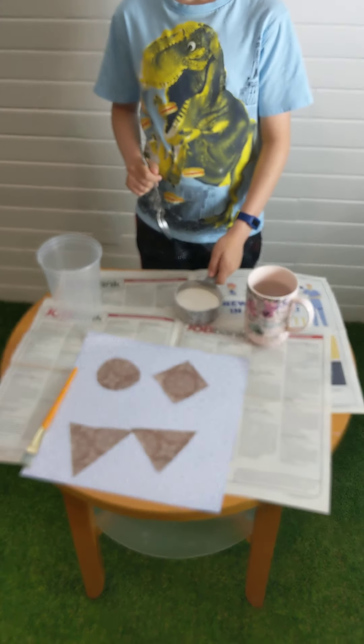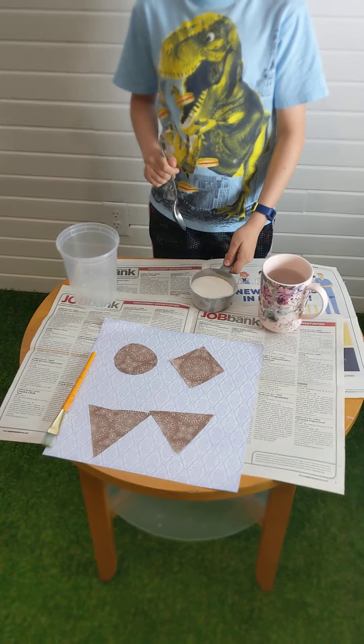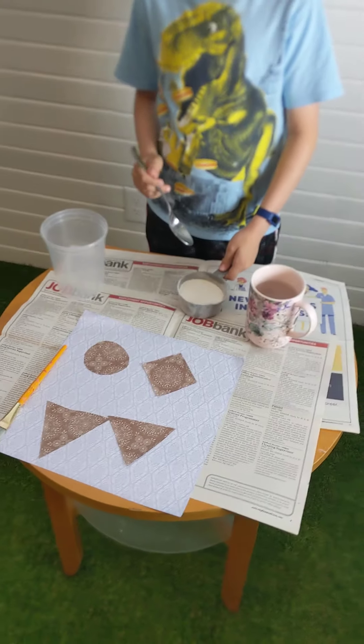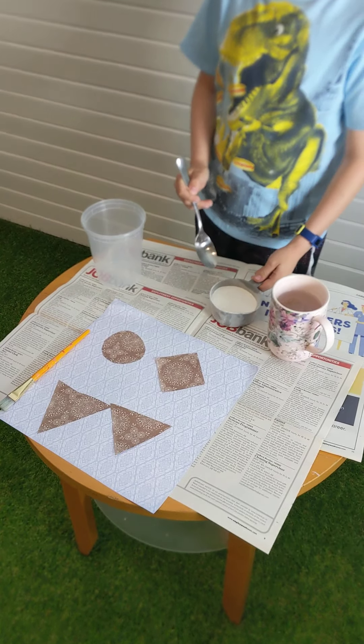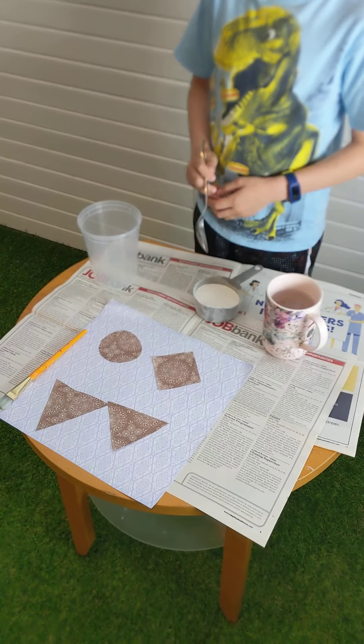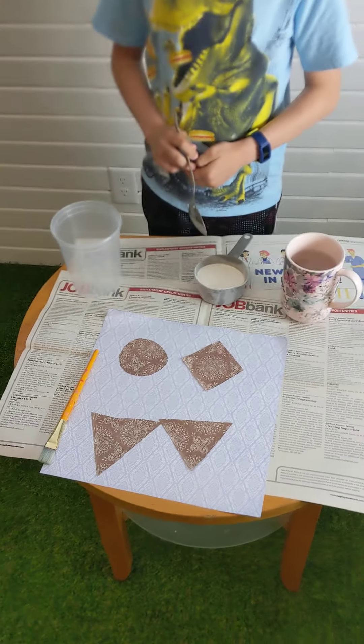Hi everybody, hope you're doing really well. So today, guess what, we're going to do another science experiment and we can make homemade glue here at home.